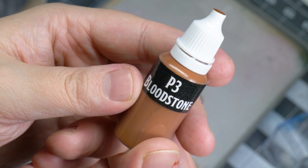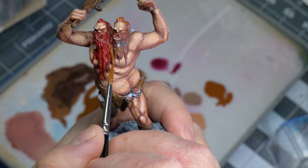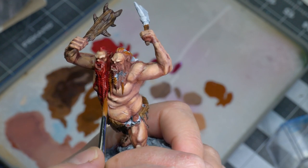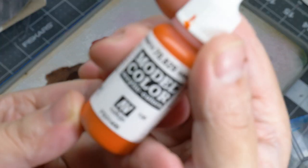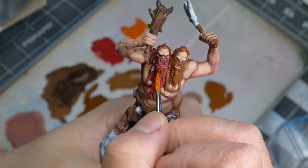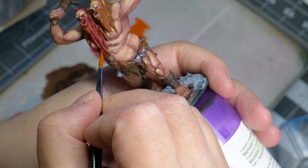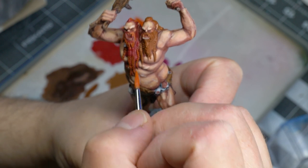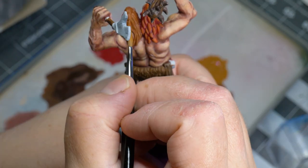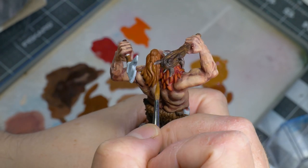Starting with a base coat of P3 Bloodstone for the other head's hair — I'm calling him Bob the Brunette. Once the base coat was done, I bounced back to Jeff for some highlights. Amaranth Red from Vallejo, a very vivid orange color, was used to give the dark red a bit more orange punch. This paint's pigment is quite thin and might require several coats for good saturation. I then mixed a brighter version and did the same for Bob's hair — and whenever I say hair, I include the facial hair as well.